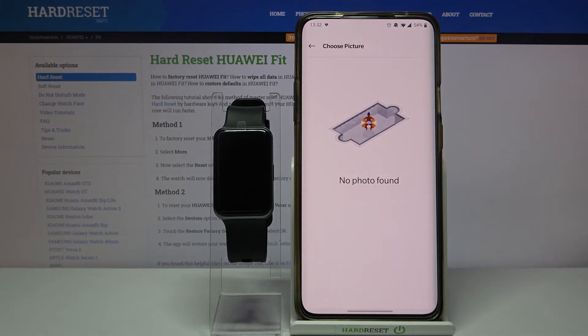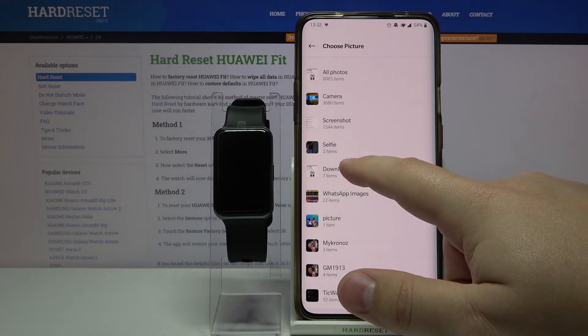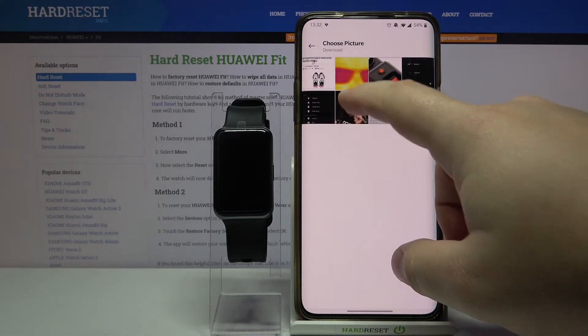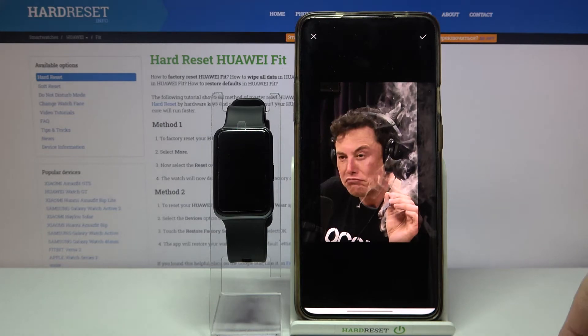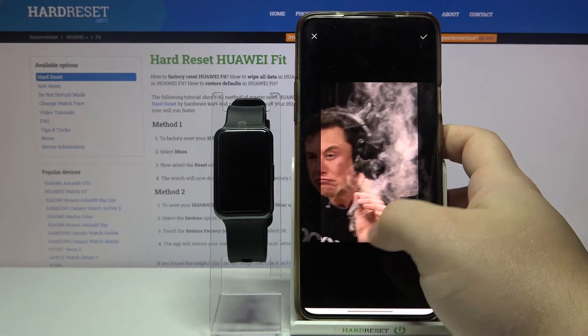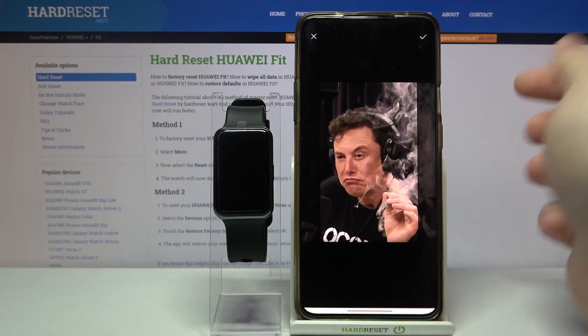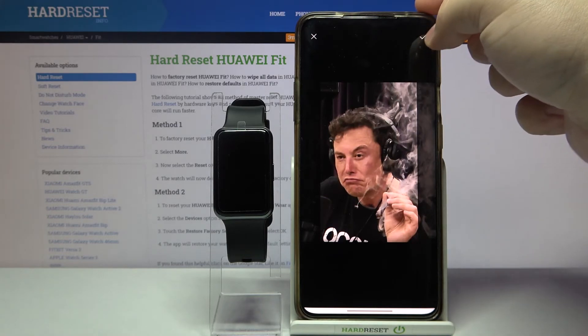Now allow some permissions. Find the folder you want to use — I'm going to open the downloads. Select the photo. Here we can basically move this frame around to center the image. Once you're done, tap the check mark to confirm.